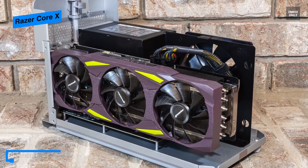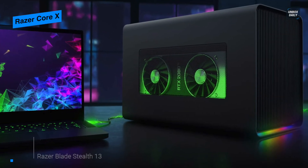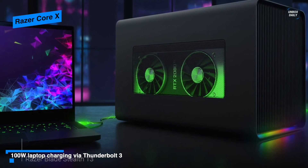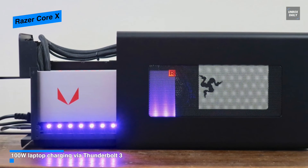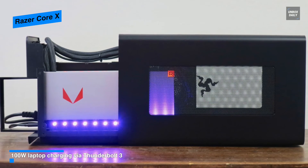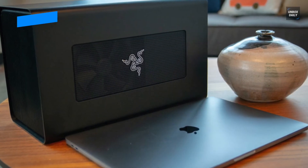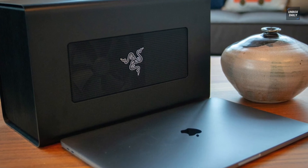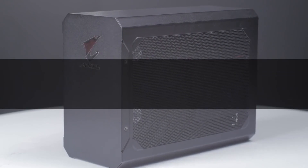It features additional cooling and open vents in its aluminum body for optimized thermal performance. It also lets you easily upgrade your graphics card so you can instantly give your laptop a boost and get access to the 650-watt ATX power supply anytime.